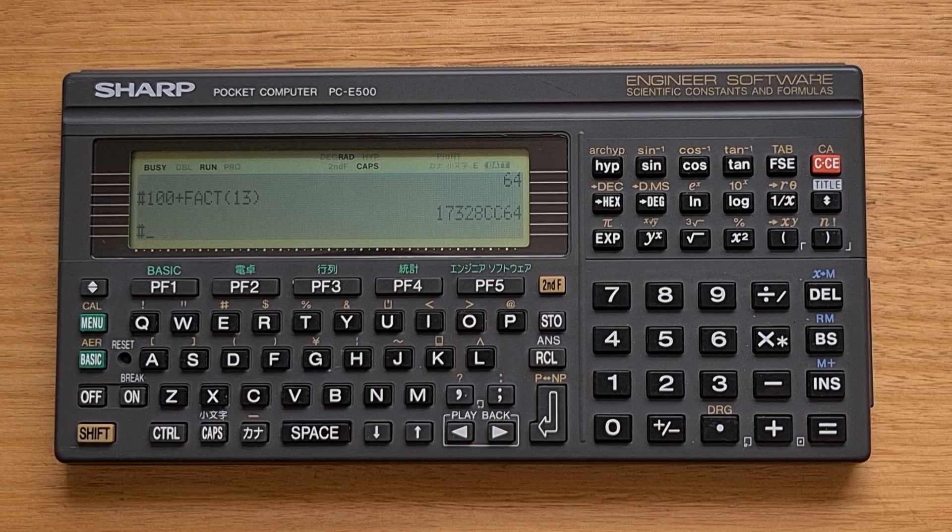You can also create custom menus by assigning any BASIC program to one of the programmable function keys in the engineering menu. And because you can read keys directly from the keyboard, it's possible to create quite interactive applications similar to the built-in ones, which are also written in BASIC.